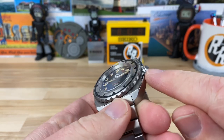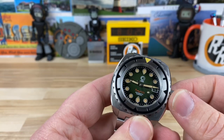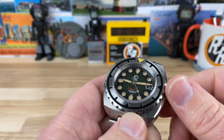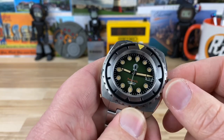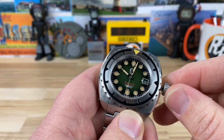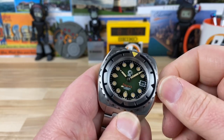Nice oversized and shaped screw-down crown, because this is a 600 meter — 3,000 feet — water resistance watch. Very easy to operate, nice sharp cuts into it, nice pop to it. And of course you're going to be able to do your hacking and your time setting, and your date change — all that good stuff. Very solid, very easy to use.